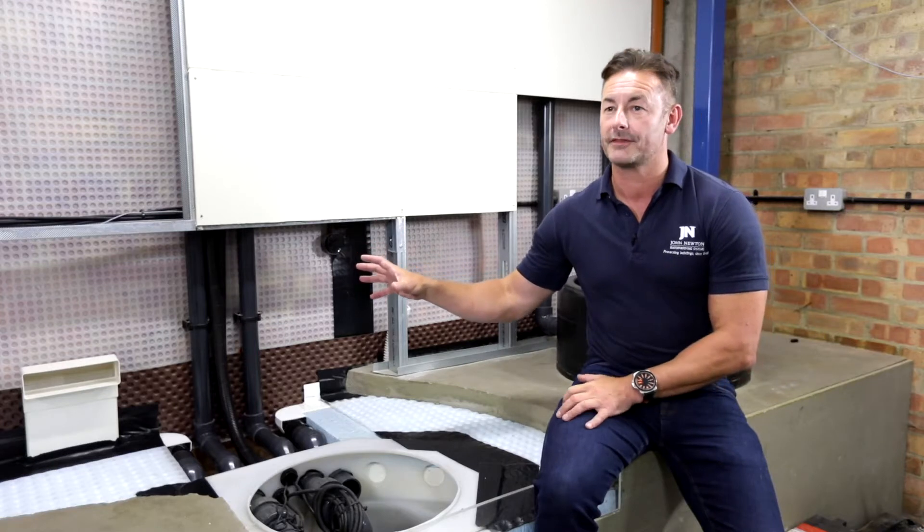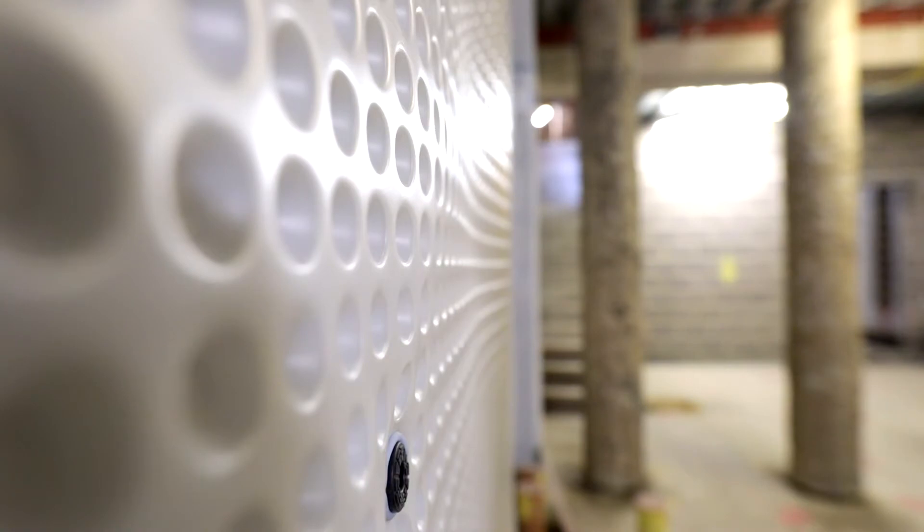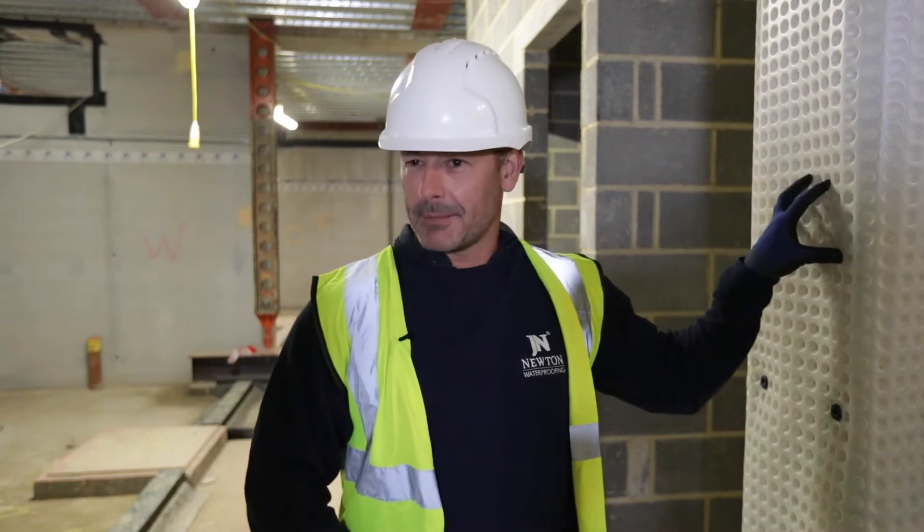The Newton System 500 cavity drain membrane system comprises a range of dimpled sheet membranes. It's our type C cavity drain membrane waterproofing system. The type C cavity drain membrane system comprises a dimpled sheet membrane, which is attached to the inside face of the walls.